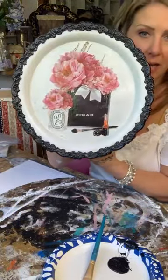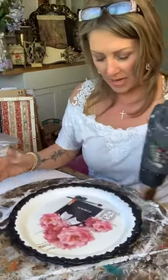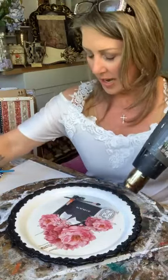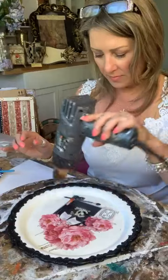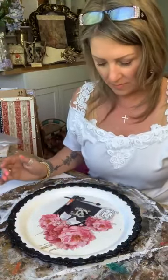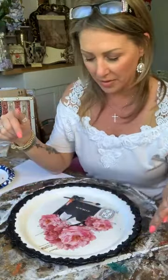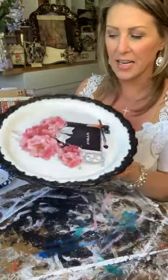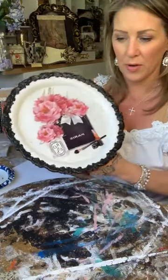Do you guys think it needs anything inside? I kind of just like it like it is. And then if we add one of these little CC's right here — kind of digging it. What do you guys think? I want to say like glitter, or what if I do a thin black stripe all the way around on the inside and just call it a day? Should I do an inner black line just right around there, or just leave it? I feel like it needs something different.